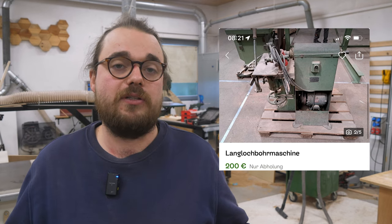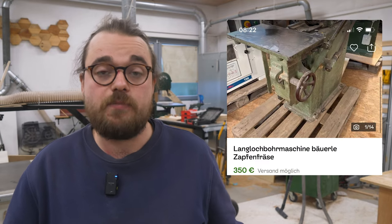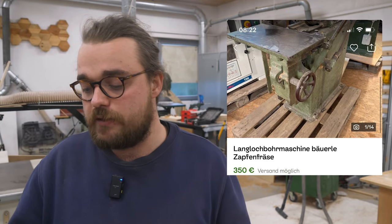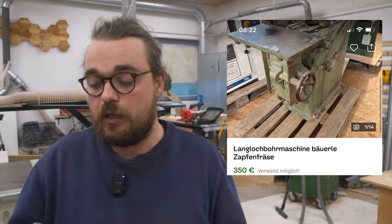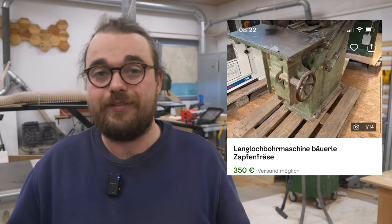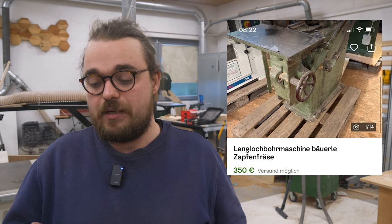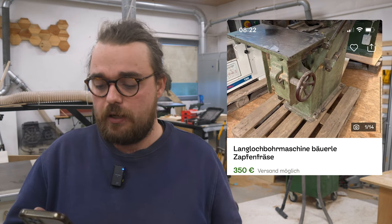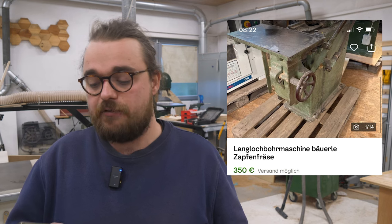A long hole drilling machine for 200 euros, already on a pallet. The second example is admittedly a bit more expensive and more solid, but what you get is a very robust machine that will easily work until you retire. It costs 350 euros and has everything a long hole drilling machine needs — a three-jaw chuck and everything is very solid. It has an extender tensioner that looks similar to the one I have.